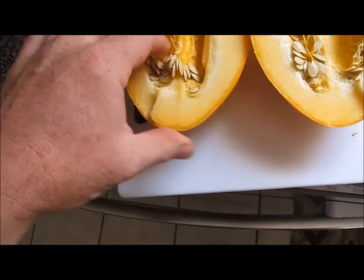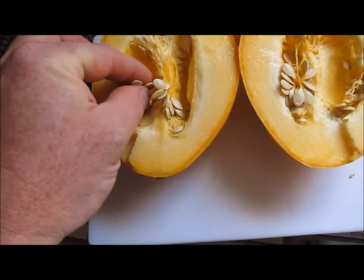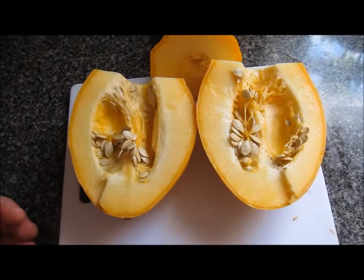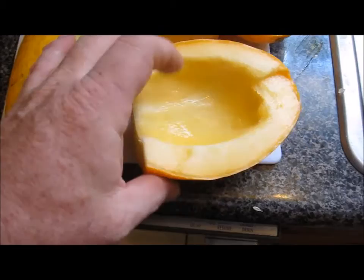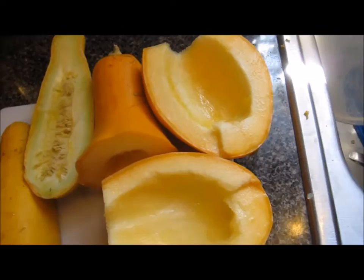I'm very thankful it has some seeds. I sure hope they're mature enough - a lot of them don't feel like they are, but I hope some of them take and germinate. I'm going to clean these out and dry them up. As I was pulling the seeds out I noticed there's a lot of flesh in there and the texture is still kind of creamy.